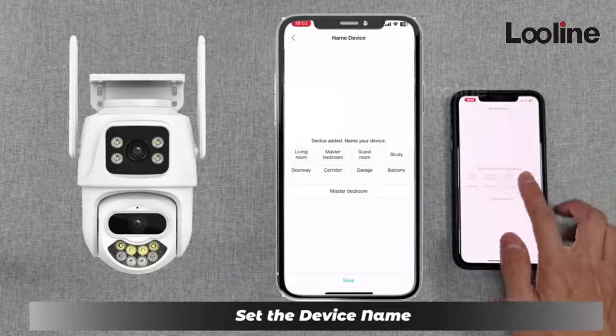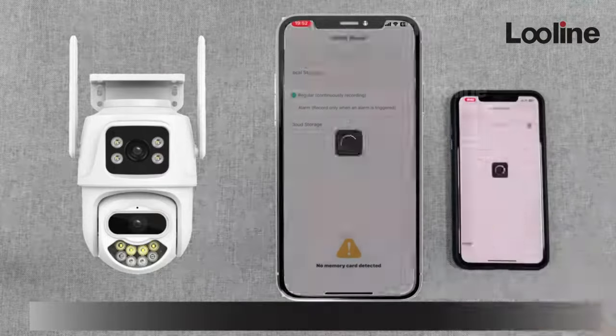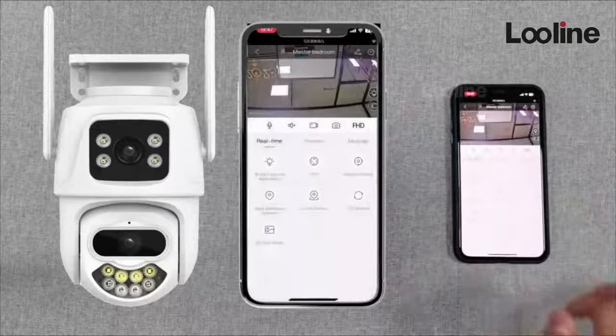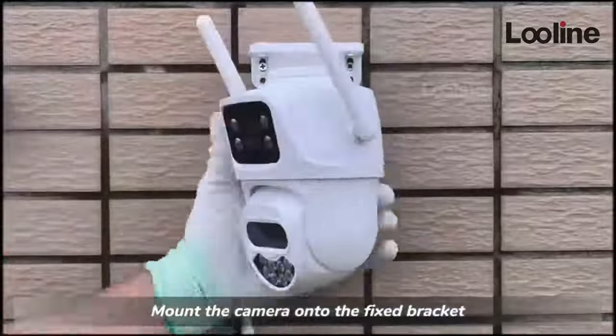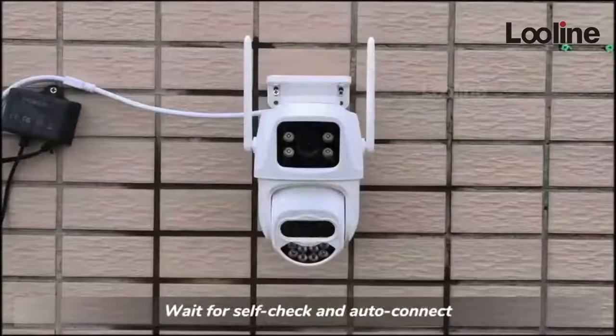Set the device name and set the recording mode. Install the fixed bracket and mount the camera onto the fixed bracket, then power on to start using it. Wait for self-check and auto-connect.